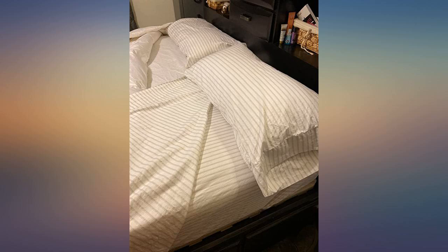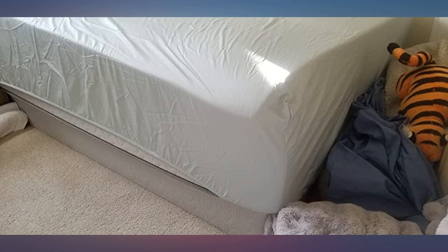We had purchased a California Design Den 400 thread count sheet set last summer and absolutely loved it. We wanted to buy another sheet this month and saw the 600 thread count sheet. We are very impressed by this awesome sheet set — it's ultra soft and silky. The fabric is very breathable and cool to touch.